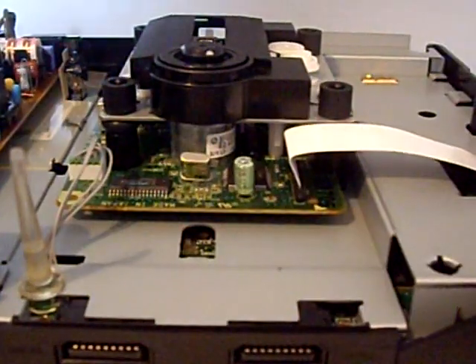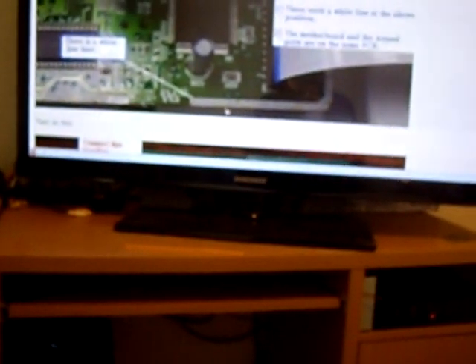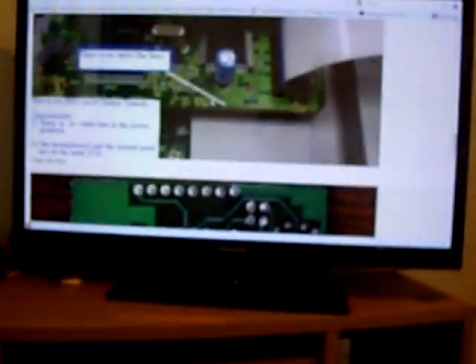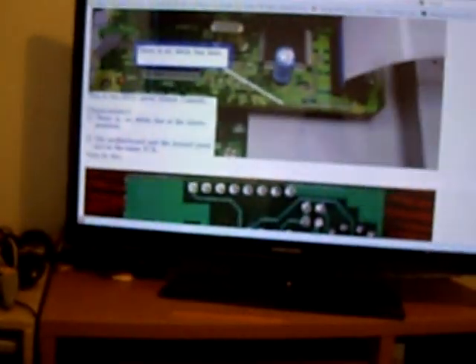Now we need to identify our board version. For Sega Saturn identification, you can see if it's got a white line here - if it does, it's a version 0019, and our board does not have that white line. If there's no white line, then this is a 0014 system, which is what our PCB is. No white line there.